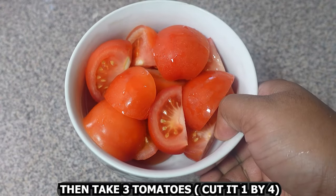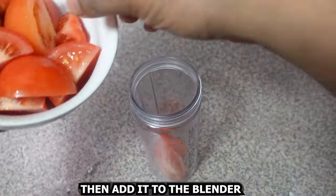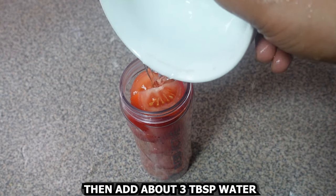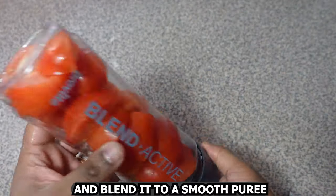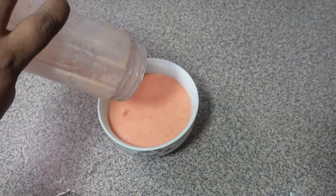Then take three tomatoes, cut into quarters, and add them to the blender. Add about three tablespoons of water and blend to a smooth puree. Set this aside in a separate bowl.